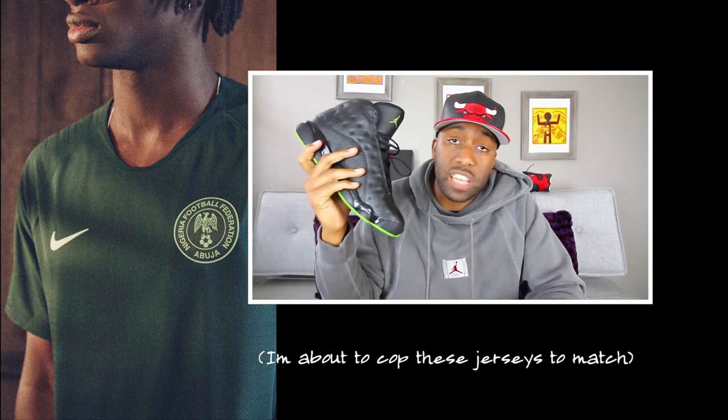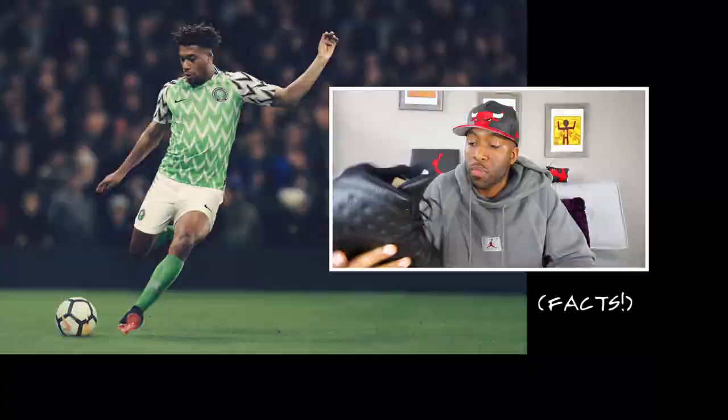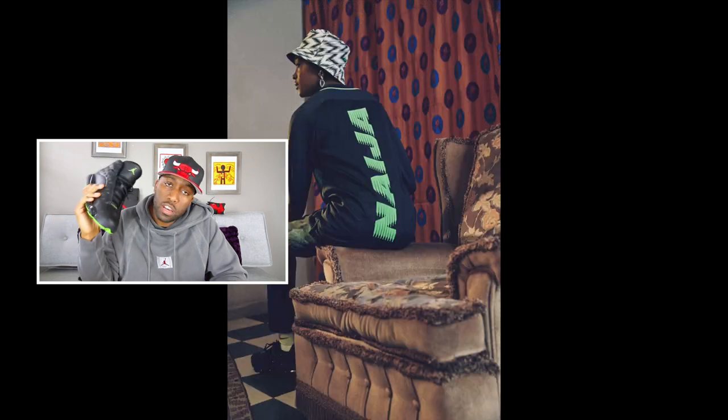In terms of soccer, that's like the most popular sport in the world. These are dope sneakers, and they're going to match perfectly with my Nigerian jersey when I support them come World Cup time.